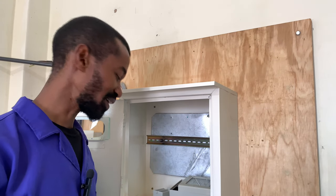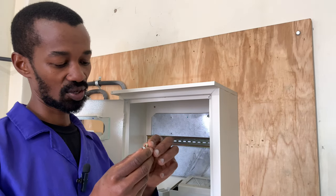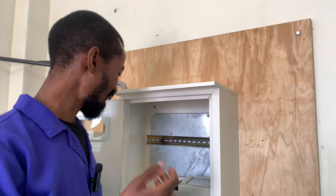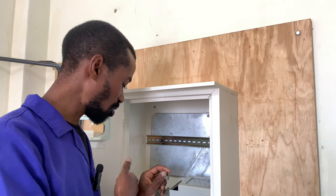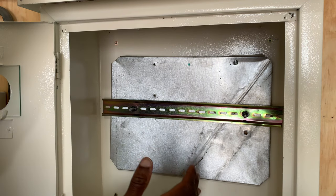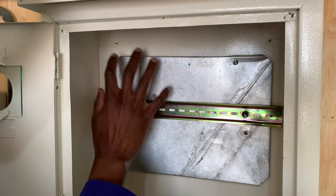Another very important consideration is earthing. I have this bolt, nuts, and washers here, where I will be showing you how to connect the earth in this meter box. We will start with the first things first and place the double cutout here.